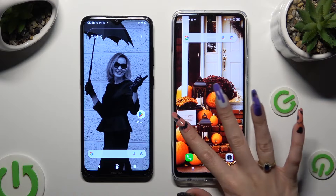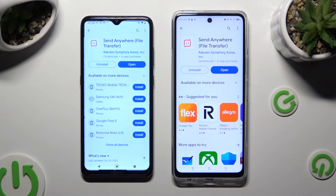Begin by opening the Play Store on both devices and installing FreeUp ColdSend anywhere. When it's ready, open it.